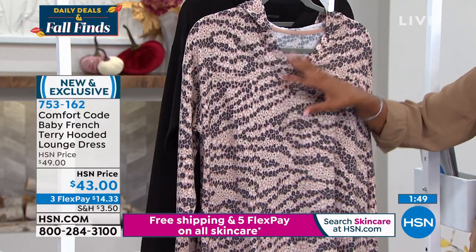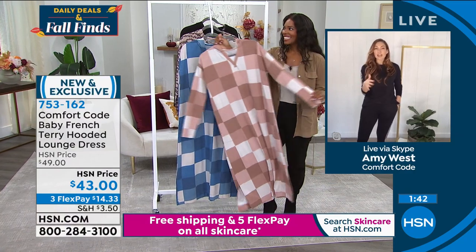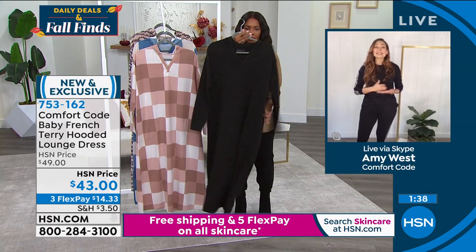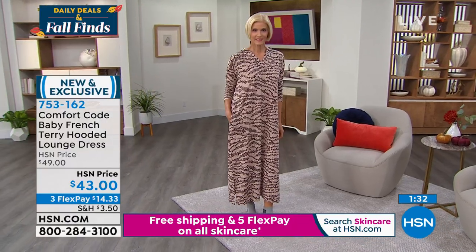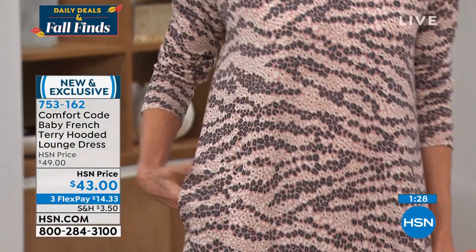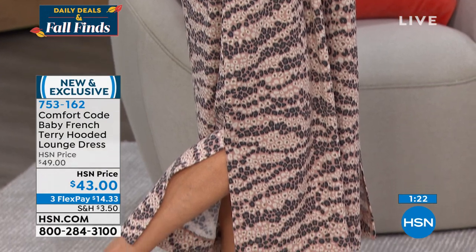Amy would 100% wear this as a travel dress — comfy, chic, and put together. All Comfort Code products wash and dry easily with no-stress care. You know you're going to look and feel amazing without stressing about how to care for it.